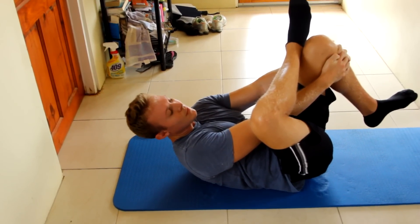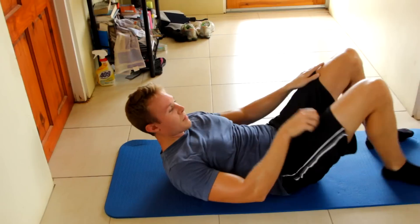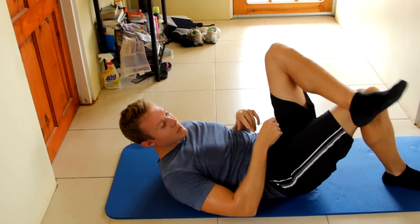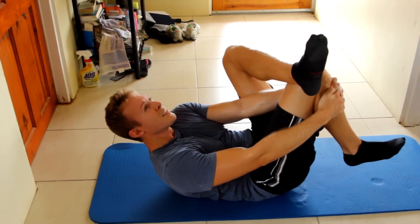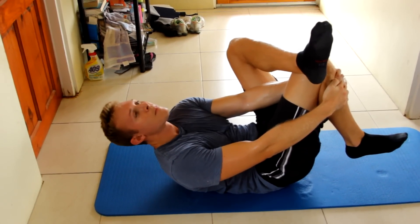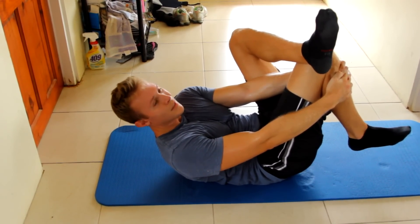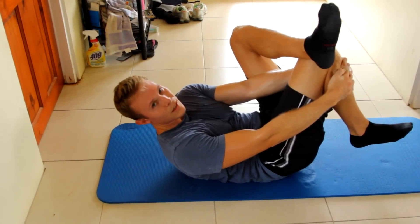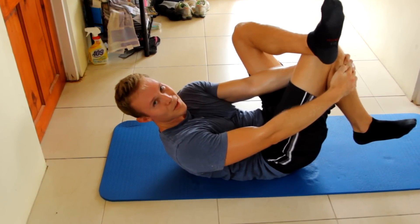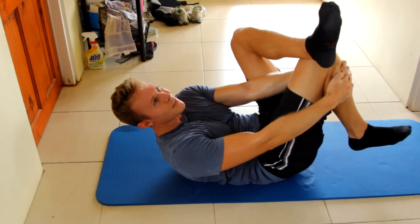All right, awesome. Now the other leg — left leg over your right, same thing, reach through and just keep holding it. If your legs are really sweaty like mine are right now, it's a little hard to hold on, but hang in there and go for another 10 seconds.